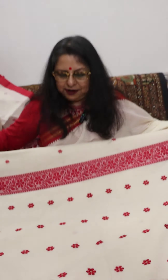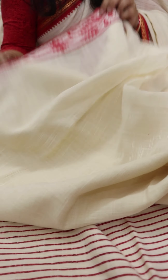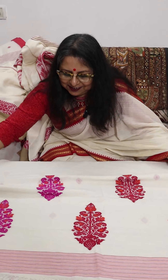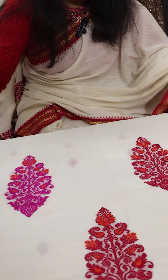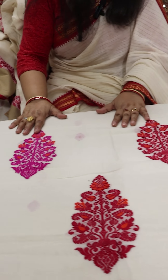Another cotton saree now, the body of which is lightly textured. Let me put my hand beneath the fabric so that you can make out how fine the quality of the cotton is. It is starch free, absolutely soft. And this is the Noksha which has been done on either side. This is a hand-woven cotton saree from West Bengal.